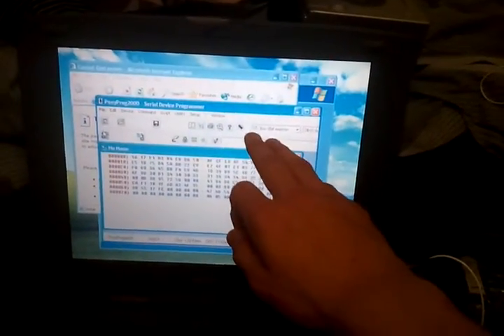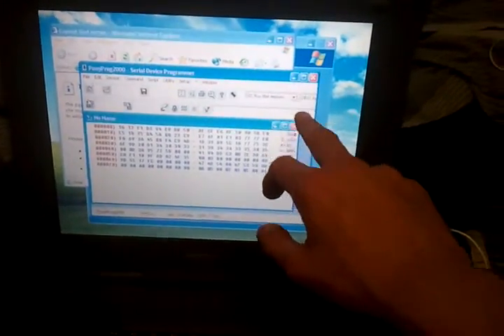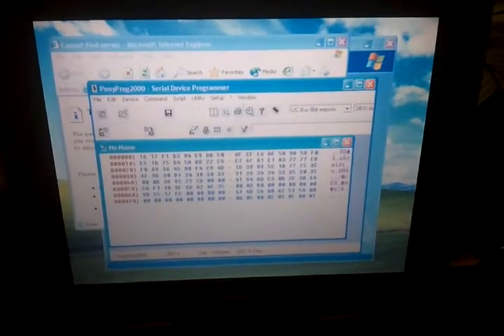After that it goes straight into the RS-232 port, and then we go onto this laptop. This laptop is running Ponyprog 2000, and this basically allows us to read serial EEPROMs — it can do parallel stuff too I think, but for the point of this demonstration we're just using the I2C bus 8-bit EEPROM mode.